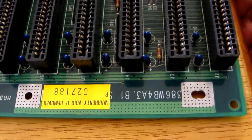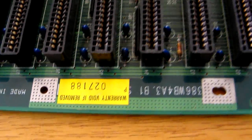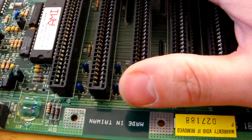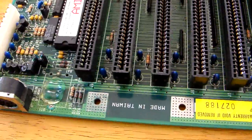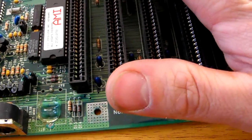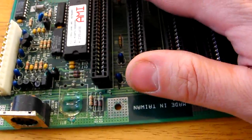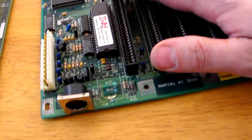I wanted to show you this motherboard, because I wanted to show off how impressive the 486 motherboard I'm going to show you really is. This is a 386 motherboard I'm going to show to you first, but it is typical of the 386 and 486 motherboards of the era that this motherboard was actually produced. And what I mean by that is what I'm going to show you now.